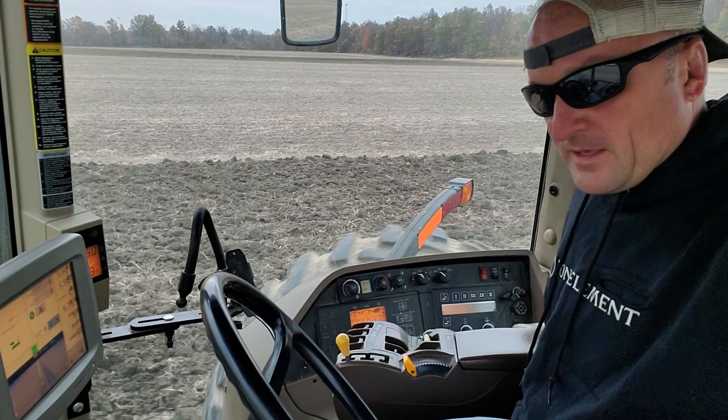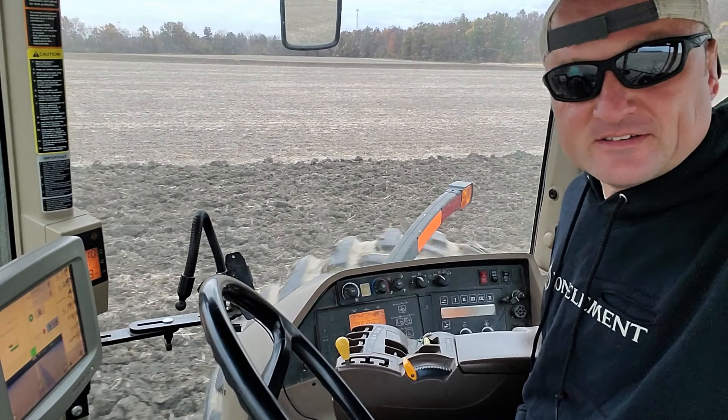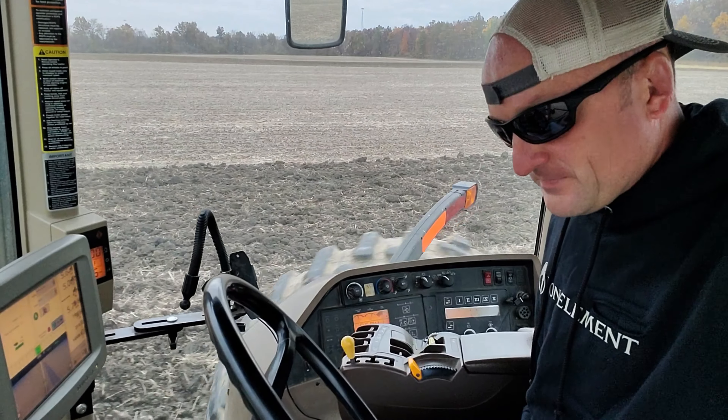So there you go. Any questions or comments, let me know. Somebody asked, so I decided I'd show you how it operates on a day-to-day basis. Thank you, enjoy.